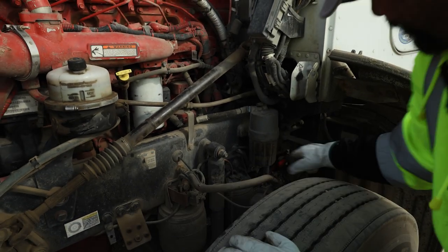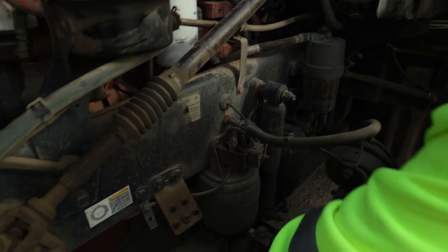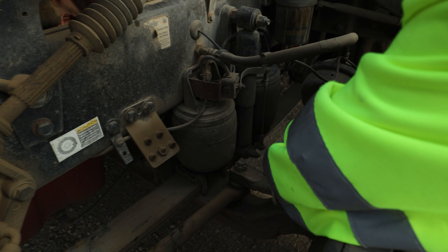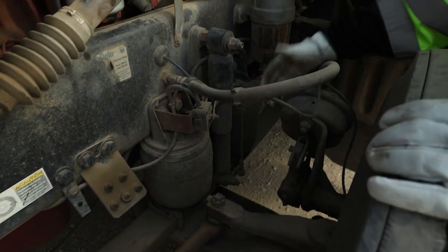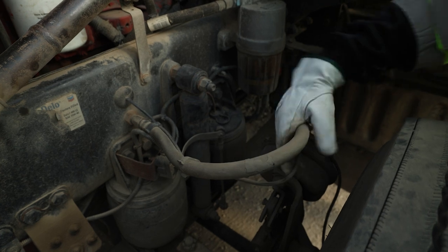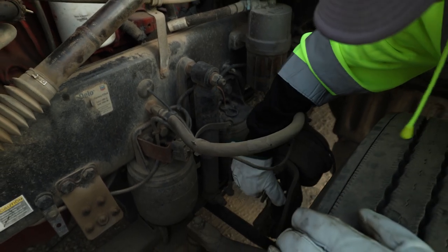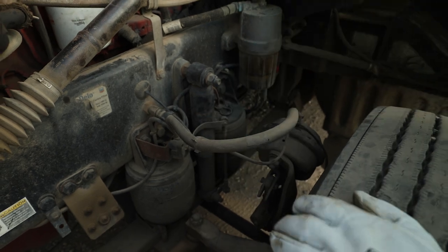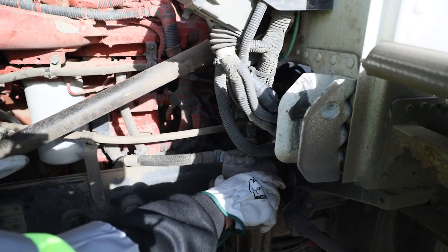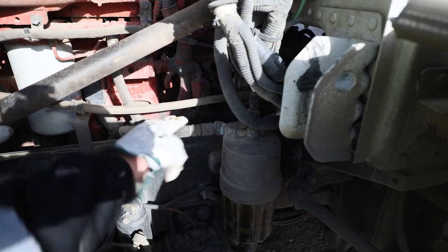Leaf springs: securely mounted, no cracks, no damage. Tying into our axle — U-bolts are securely mounted and in place. Brake chamber in good condition, air lines and ABS lines all in place. Slack adjuster: securely mounted, pinned, clevis pin and cotter pin in place. Checking our fuel processor — making sure it's secure. Our water separator all in place. All lines, fittings — no leaks, cracks or damage.